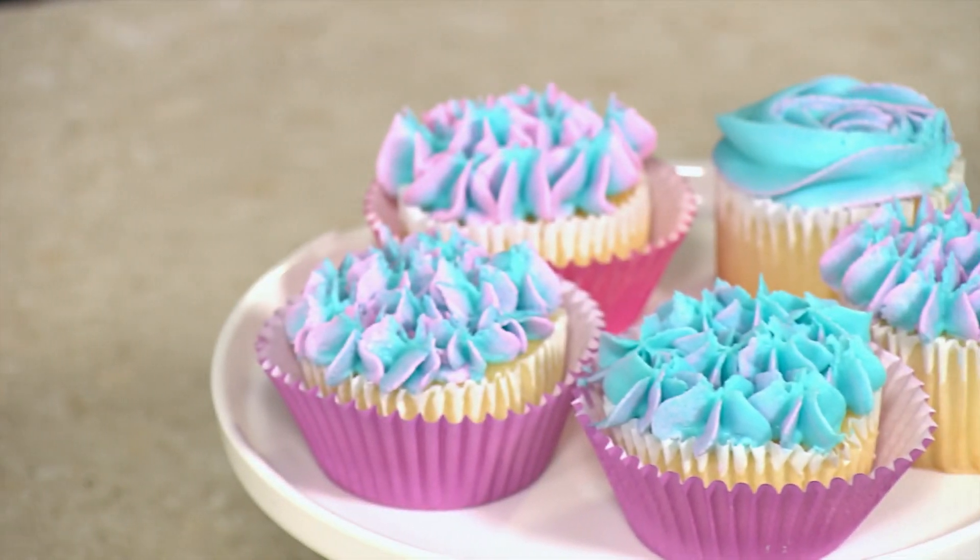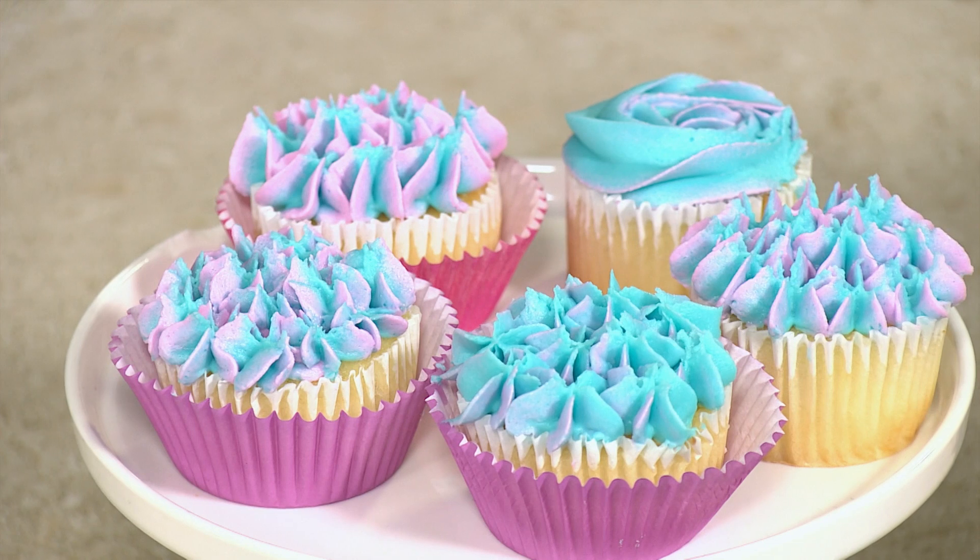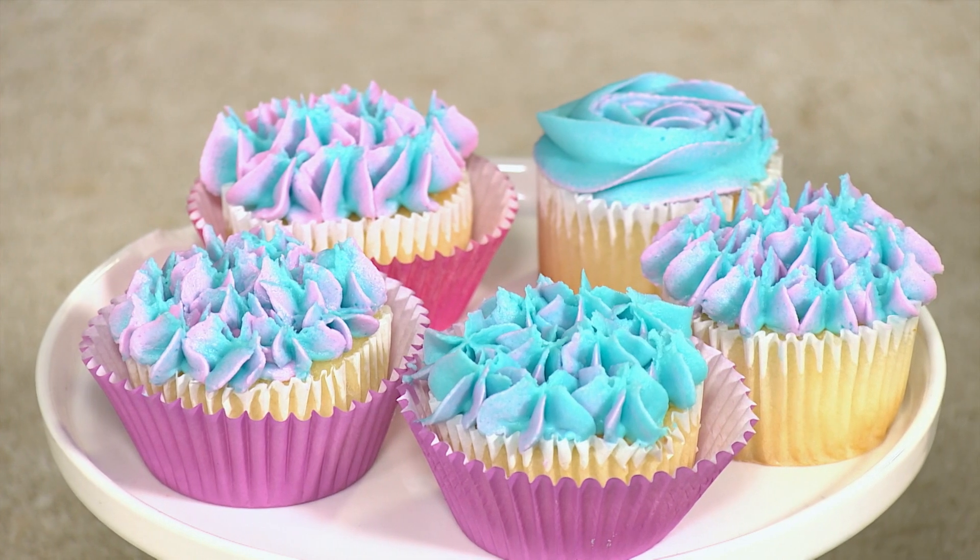Baking can be a joyous experience, especially when it results in something as gorgeous as these vanilla hydrangea cupcakes. So we're transforming our kitchen into a floral wonderland today, creating cupcakes that are not only a feast for the eyes, but also for the taste buds. I'd like to know how you did this, because they look absolutely gorgeous.